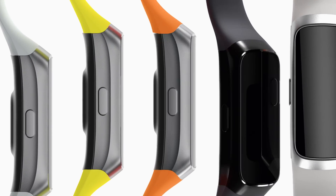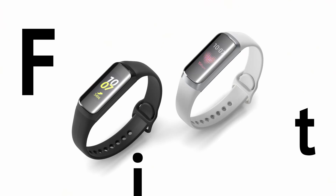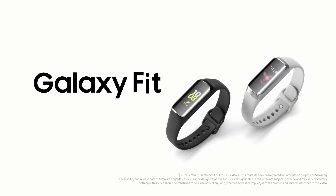Next-generation design: Galaxy Fit. Feeling good has never looked so good.